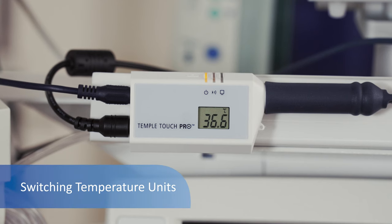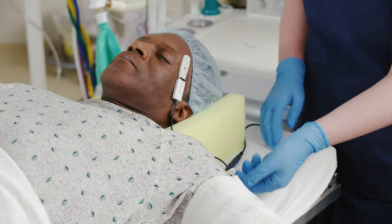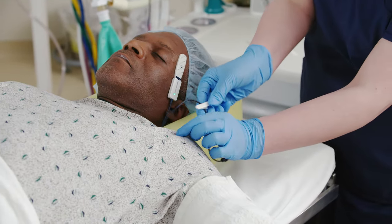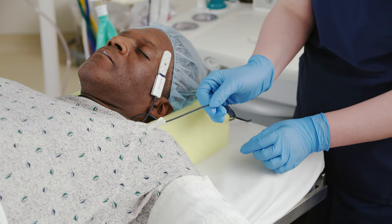The MCU and patient monitor will display temperature in Celsius or Fahrenheit within three minutes. To switch the display between Celsius and Fahrenheit, press and release the reset button. The provided clip should be used to secure the connecting cable to the patient's gown to ensure the sensor is kept in place.